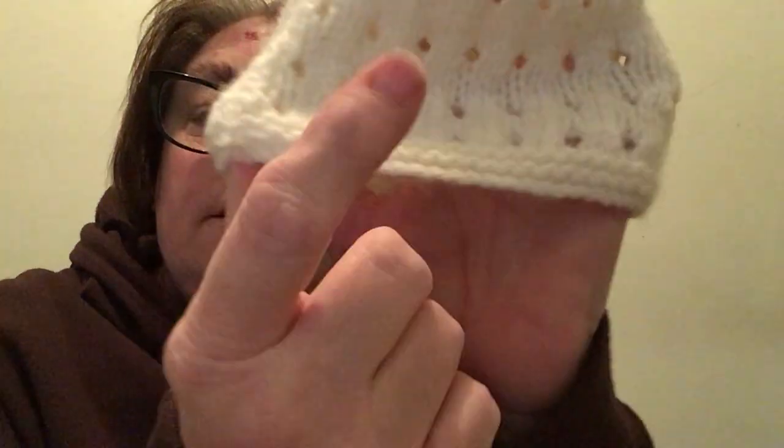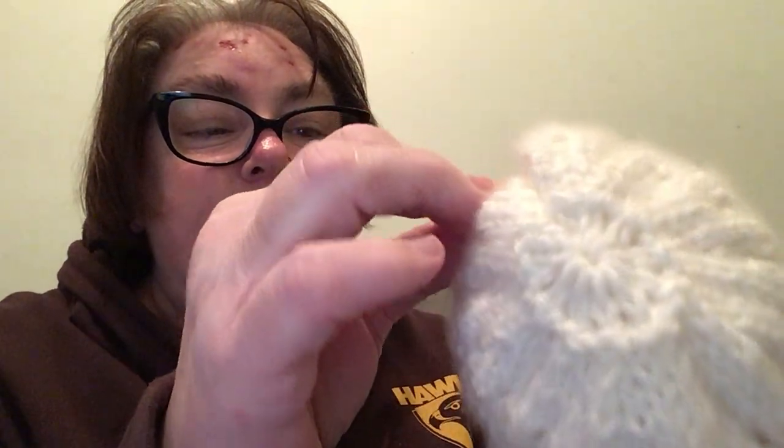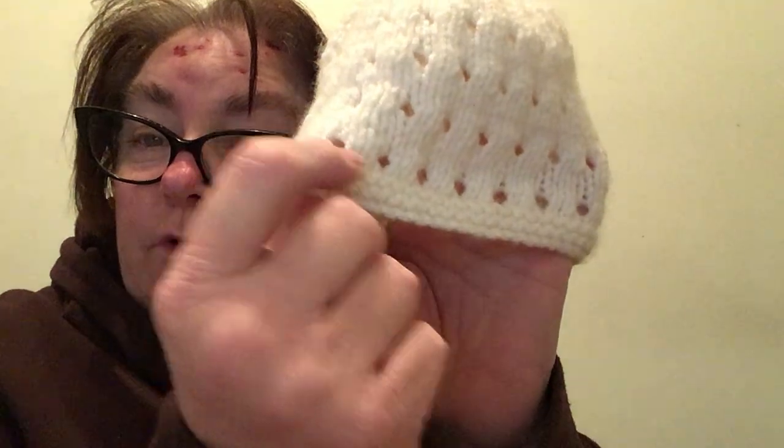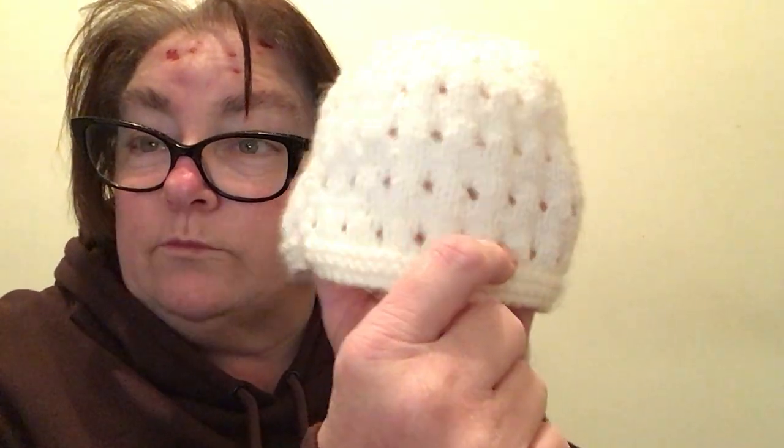The pattern goes like this. For the ribbing I cast on 56 stitches. I knit four rows. When I get to row five, I slip one, knit the rest to the end. When I come back I slip one, purl to the end, then I knit the first stitch.